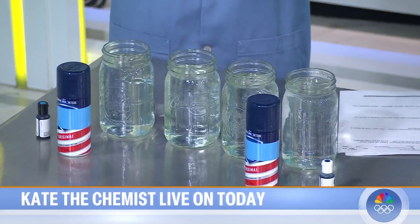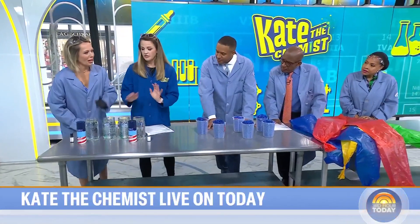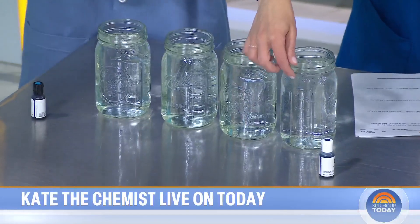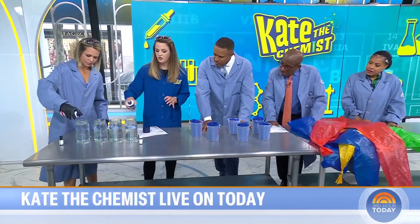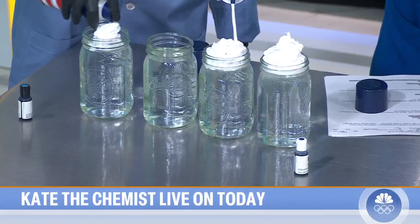First, we're making a rain cloud. This is inspired by the book Missy the Clouds. So you've got your mason jars — fill them up with water almost to the top, leaving about an inch of space at the lip. Then we're going to put some shaving cream right in the center, keeping it in the middle if you can, so you get a little cloud like this.